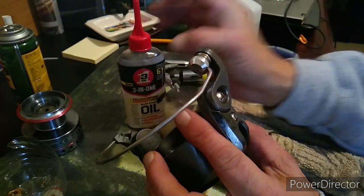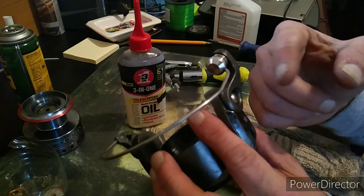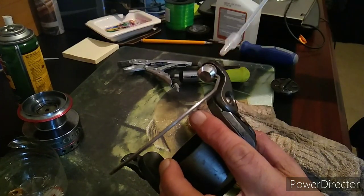Now I don't know if everybody knows this, but this is a bearing right here — that's what makes your line slide good when it spools onto your spool. So you want to make sure and oil it also.